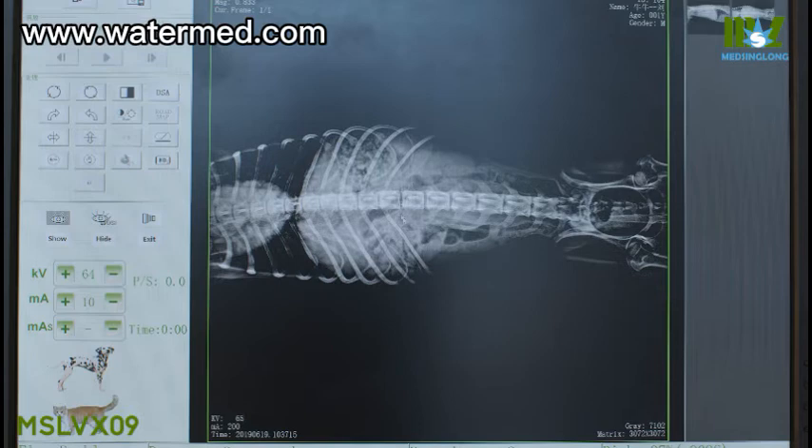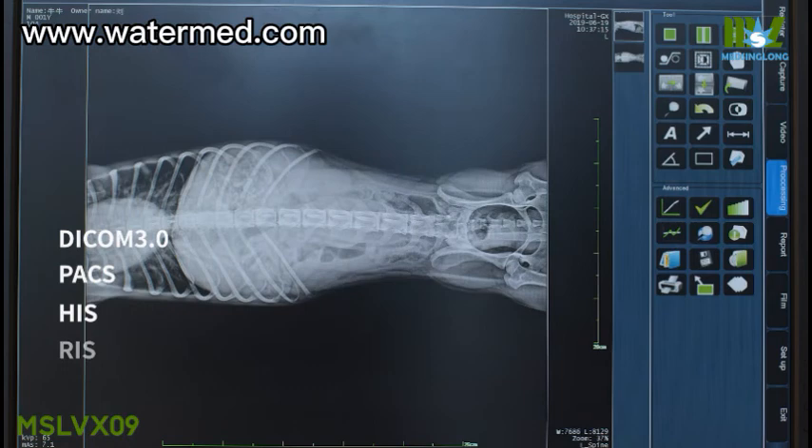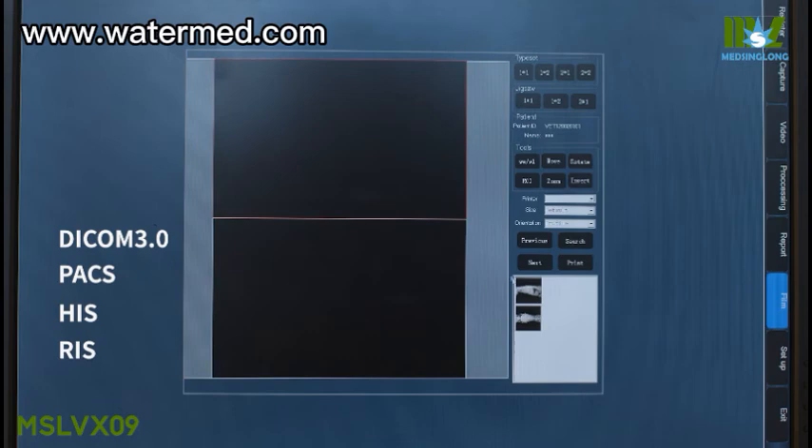The standard DICOM 3.0 interface supports connection with PACS, RIS, and other systems to support image storage, image transmission, and image printing.